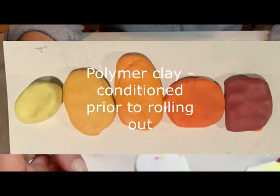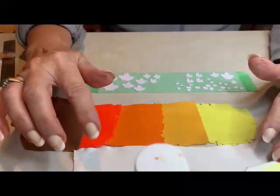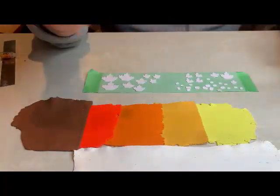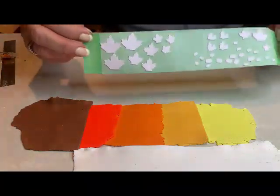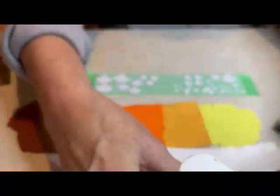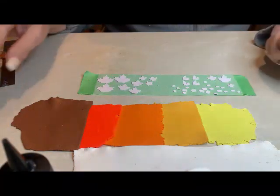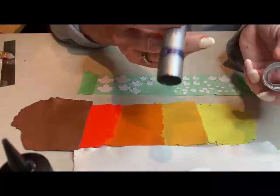Here are the items we will need. My white clay isn't the greatest because I didn't properly clean the machine, but you're only going to see the edge of the whites between the layers so I'm not concerned. The white and colored clay is rolled out on a five setting — the higher the number, the thinner it is. The cake layers are on a four setting. We'll also need some colors for decorating the turkey and some translucent clay for gluing the layers together when baking.